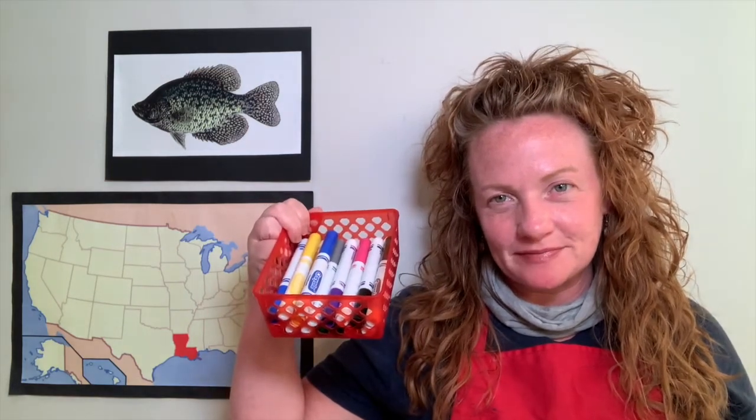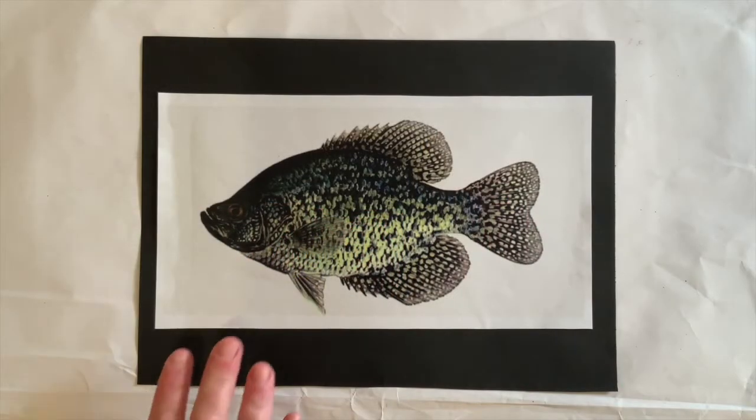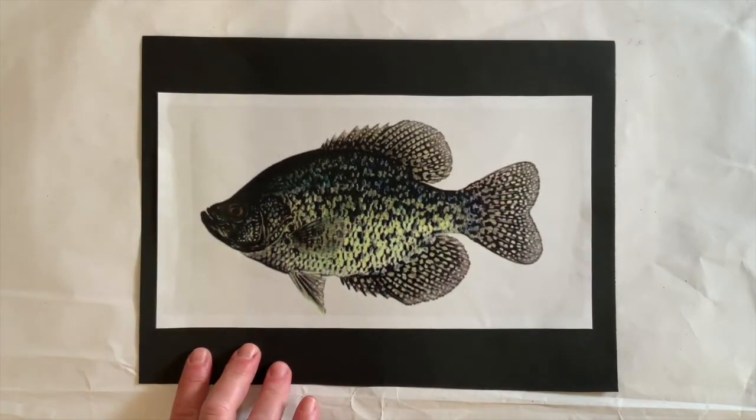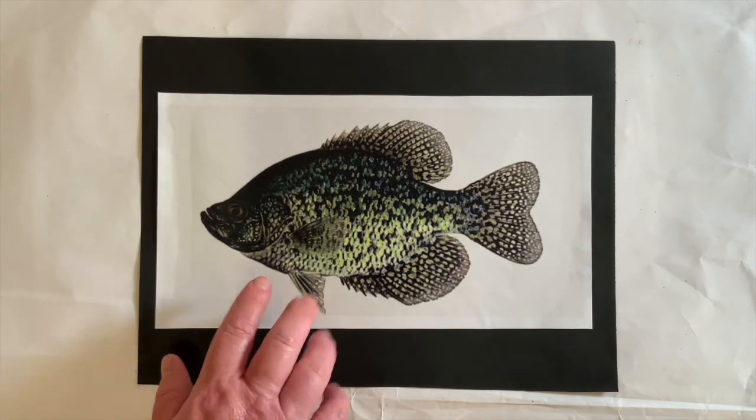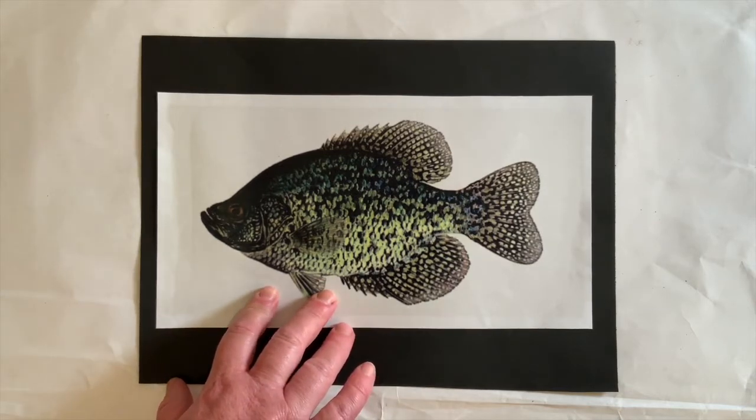You are going to need one sheet of white paper, just like this, a pair of pencils and an eraser. You are also going to need your box of crayons and your box of markers. Here is a picture of the Louisiana speckled perch. It is also known as a white perch, a white crappie, and sockele. I have heard sockele more often than the others.